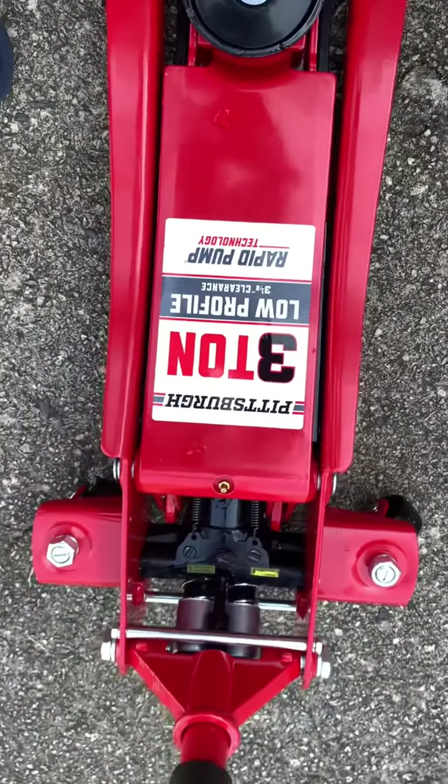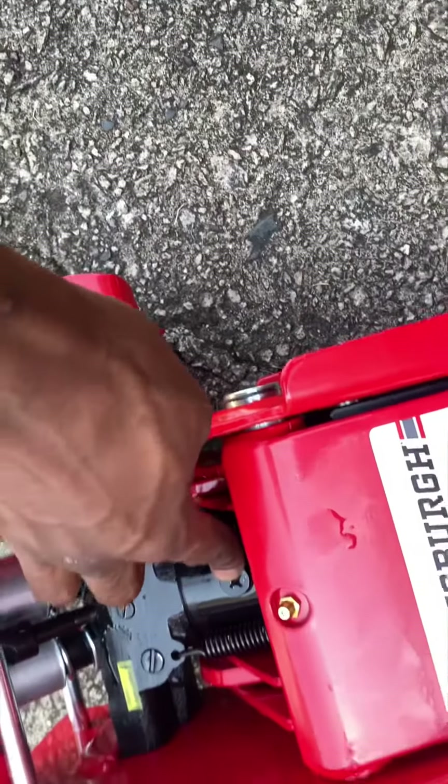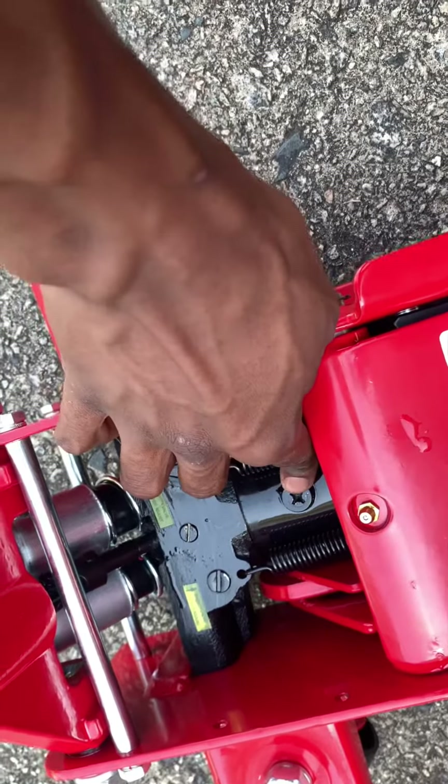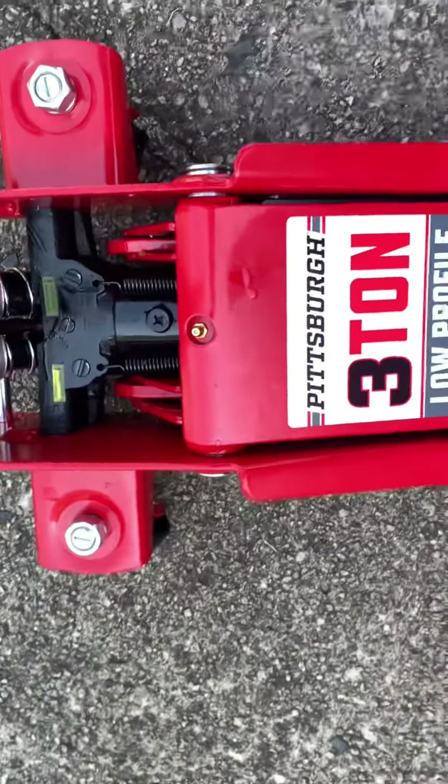So these Pittsburgh three-ton low-profile jacks from Harbor Freight do not come with enough jack oil. You have to go buy some, take the drain plug out, refill it, screw it back on, and pump it. That's today's video — pretty simple and straightforward. See you guys next time.